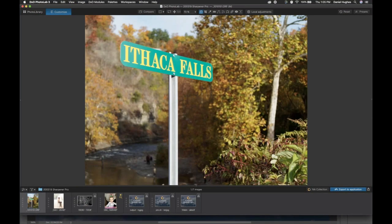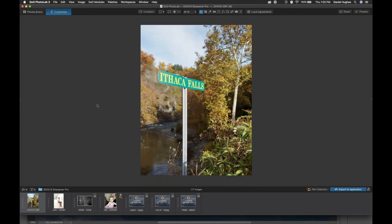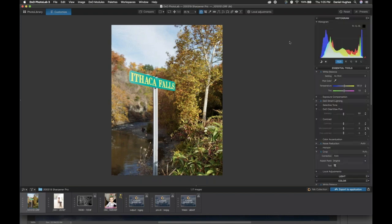The raw pre-sharpener built into Sharpener Pro 3.0 is a really powerful sharpening tool. I find myself really only using it when I need to selectively sharpen a particular area of an image, and this is a situation where I might need to do that — this Ithaca Falls sign.